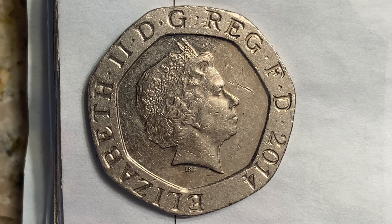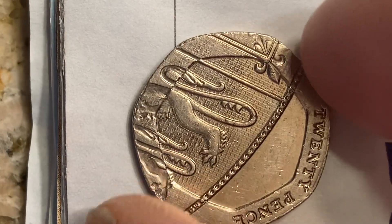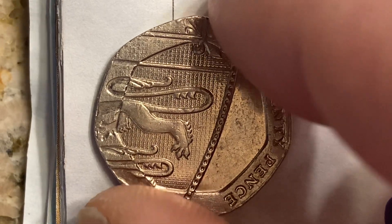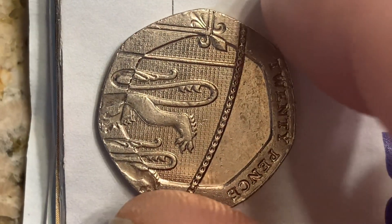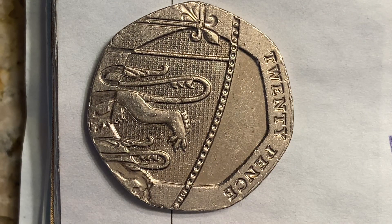Now let's flip this coin over to enjoy a look at the back — the reverse, or simply tails. What a beautifully designed coin this is, both front and back. On the reverse we see the lower right section of the royal shield, denomination to the right, segment of rim, with the lettering '20 Pence.' The edge is plain.